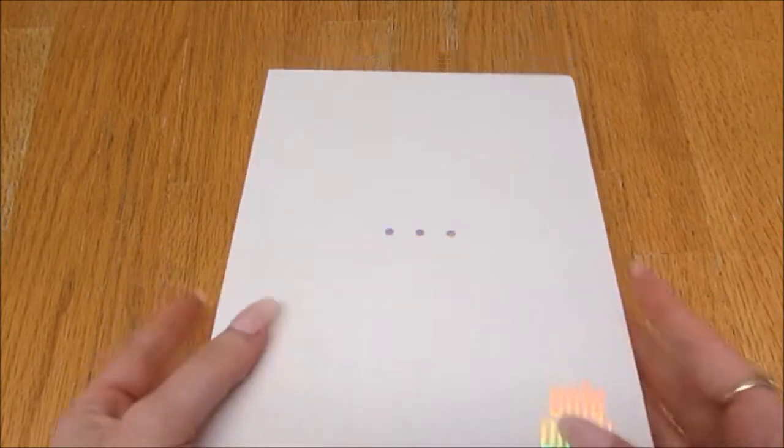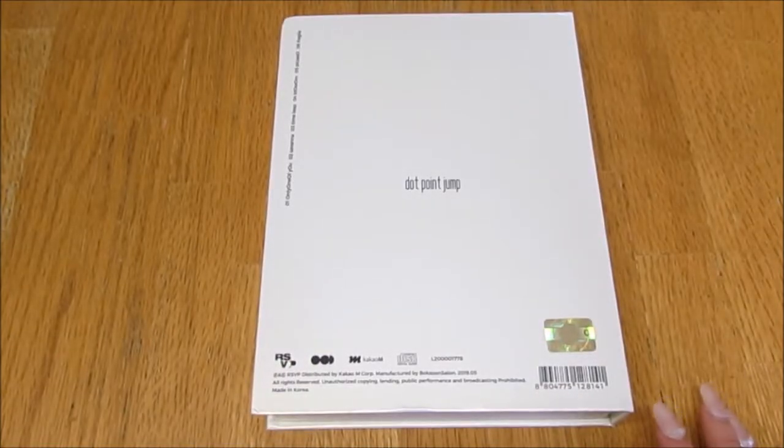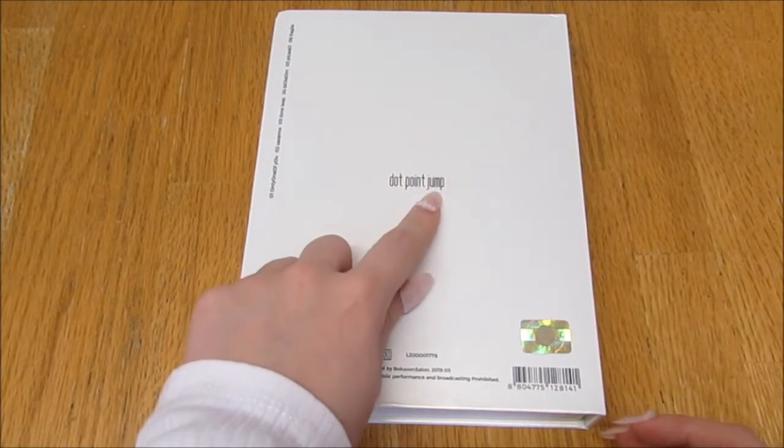Let's take a look. Here's the front - I love them so much, oh it's so pretty, it's a pop-up! Okay, and here is the back. Yes, it's called Dot Point Jump, there we go.